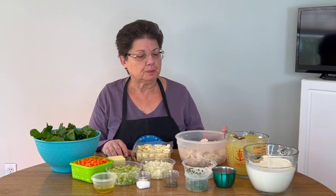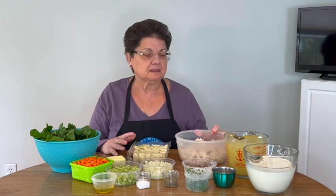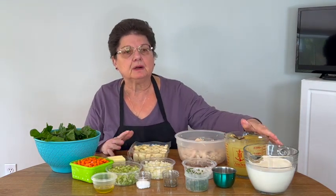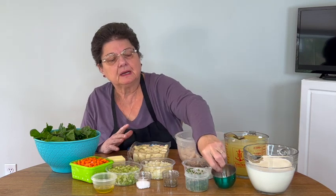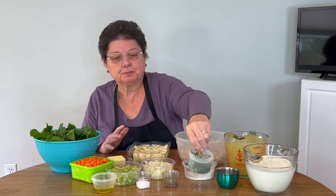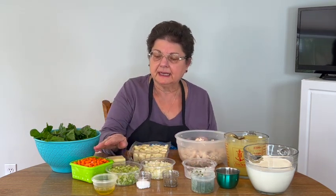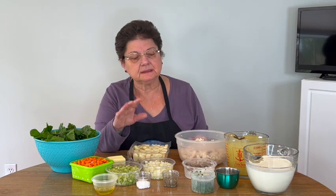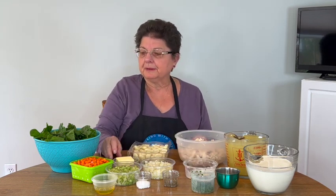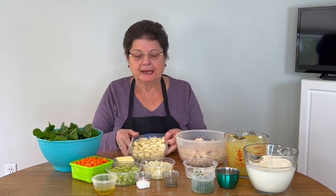The ingredients to make our soup are some fresh cut rotisserie chicken I've chopped up already, chicken broth, some heavy cream, minced garlic that I just minced, fresh parsley, salt and pepper, a little bit of olive oil, diced carrots, diced celery, diced onions, a little bit of flour, butter, fresh washed baby spinach leaves, and a package of ready-made gnocchi. And that's all we need.